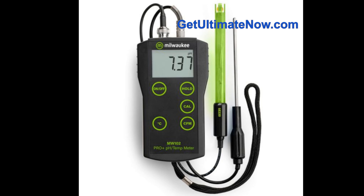The MW102 Pro Plus checks all the boxes, but the price is a real consideration — it's not the cheapest pH meter out there. The key takeaway is to think of it as an investment in quality and peace of mind. A good pH meter can save you from costly mistakes like a ruined batch of beer, a less-than-perfect wine vintage, or problems in your hydroponic garden. In the long run, that accuracy and reliability can more than pay for themselves.